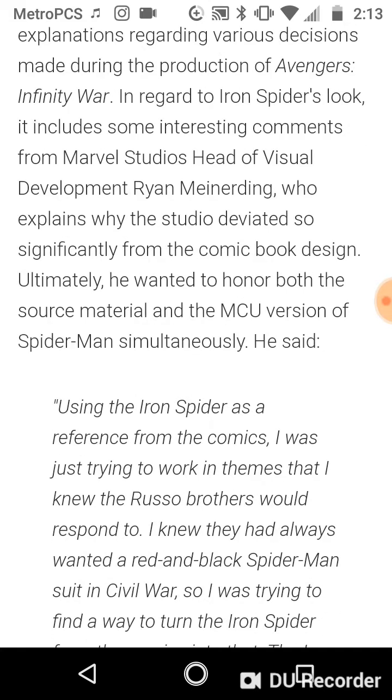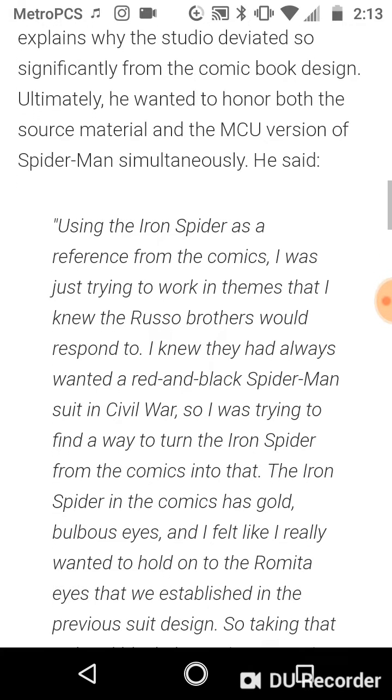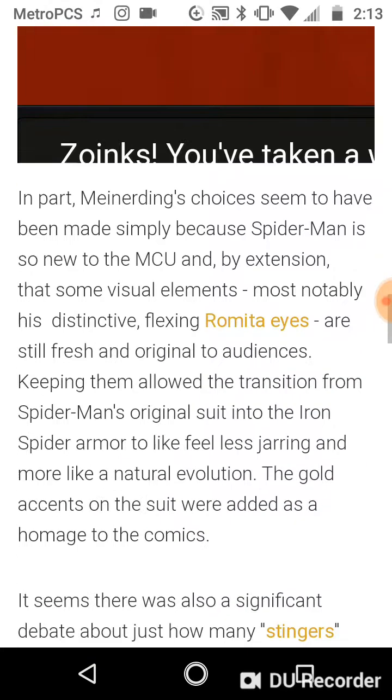This is what he said, and I quote: "Using the Iron Spider as a reference in the comics, I was just trying to work in themes that I knew the Russo brothers would respond to. I knew they had always wanted a red and black Spider-Man suit in Civil War, so I was trying to find a way to turn the Iron Spider from the comics into that. The Iron Spider in the comics has gold, bulbous eyes, and I felt like I really wanted to hold on to the Romita eyes that we've established in the previous suit design. So, taking that red and black theme, incorporating some gold, and then trying to keep the same head design — specifically the eyes — was kind of why we landed where we did." End quote. And they did a perfect job, might I add.